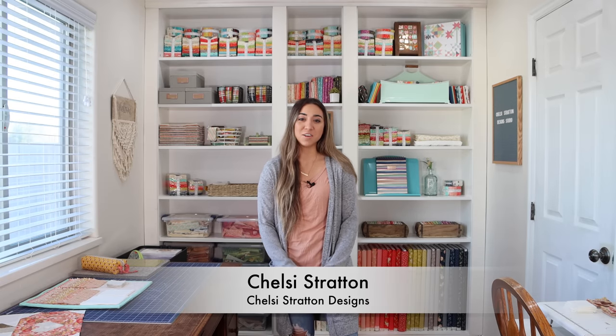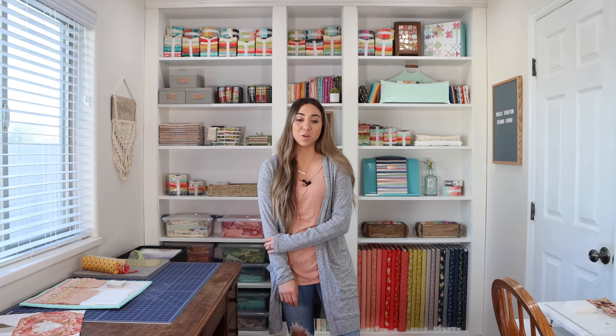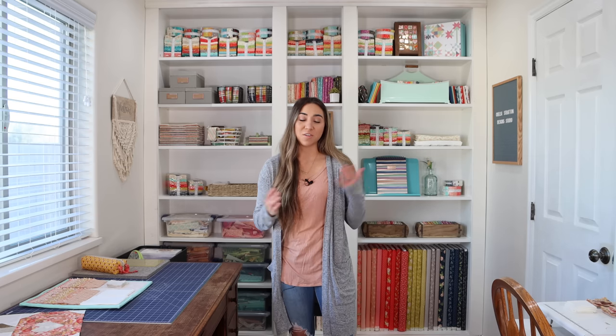Hi, I'm Chelsea Stratton from Chelsea Stratton Designs, and today you're here with me in my home sewing studio. My space is a smaller space, and I'm going to talk about how you can make a smaller space functional and work for you to get everything you need done for all of your sewing projects.